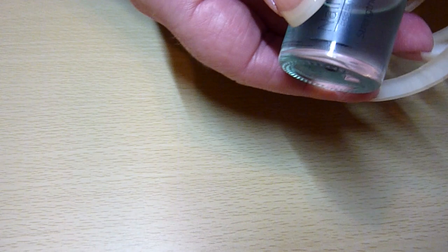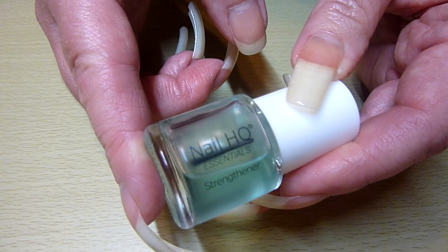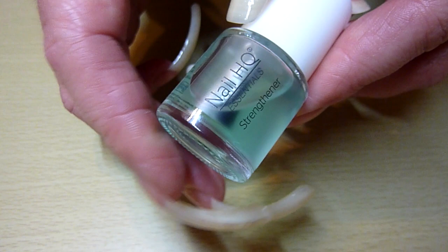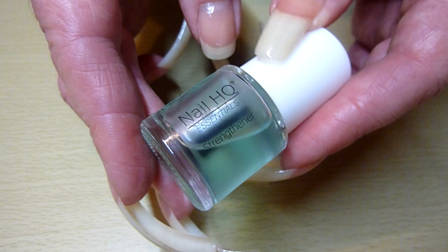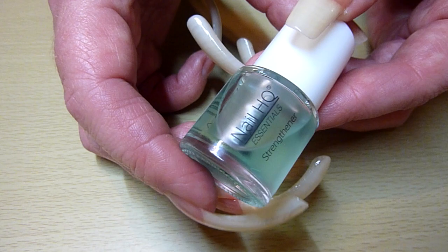This one retails for £4.99 and it's on Prime — that's next day delivery with free delivery as well. This strengthener is infused with wheat protein, calcium and vitamin E. And this one is specifically formulated for soft and weak nails that tend to bend and break easily. You apply it once a week and refresh it every four to five days.